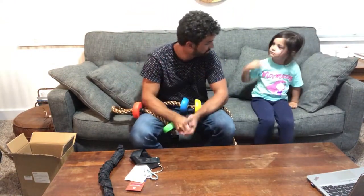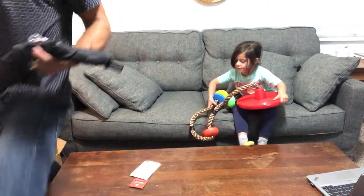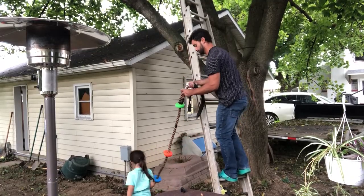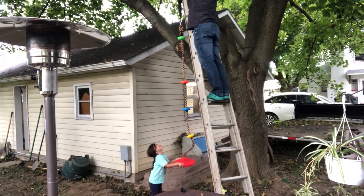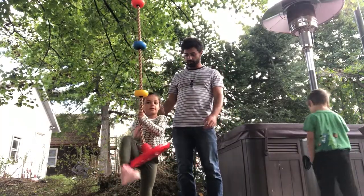Why don't we hook this up, install it on our tree, and then we can really play with it? All right, let's go. All right guys, we got it installed — why don't we try it out?